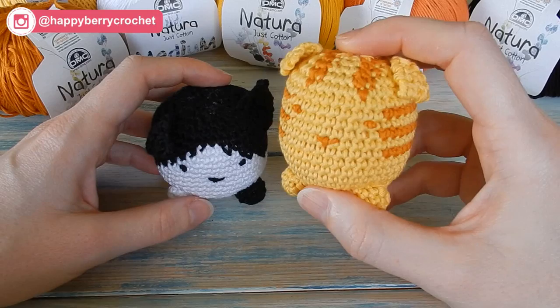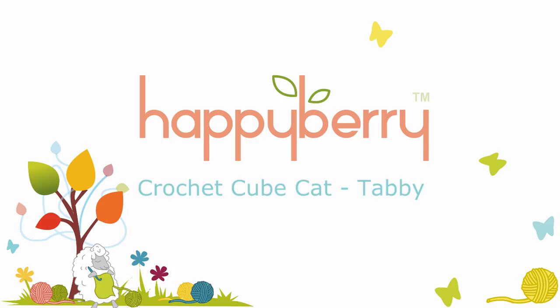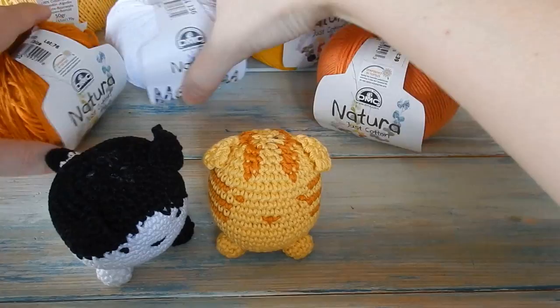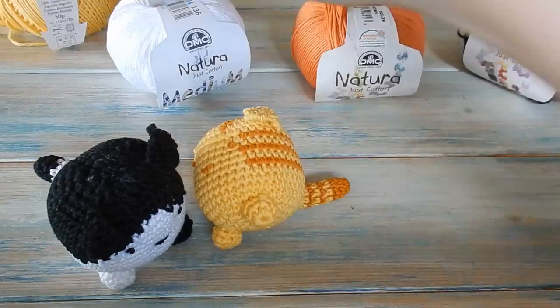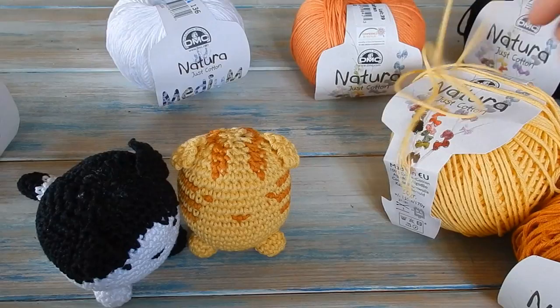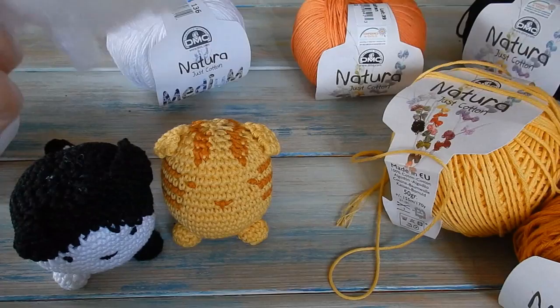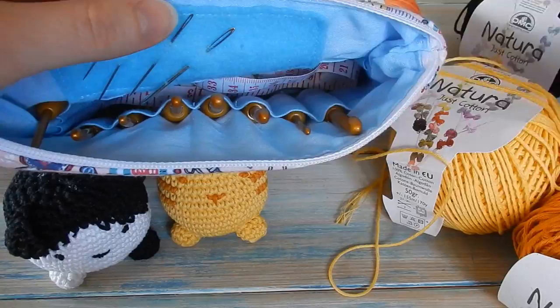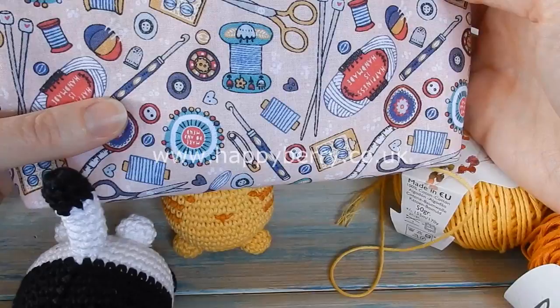For this tutorial I'm going to be showcasing some of the DMC Natura just cotton yarn and we're going to be making the little ginger tabby cat. I'm going to pick a mixture of yellowy colors. You can use any colors you like depending on the type of cat you want to make. You'll also need a little bit of toy stuffing, scissors, and a yarn tapestry needle.